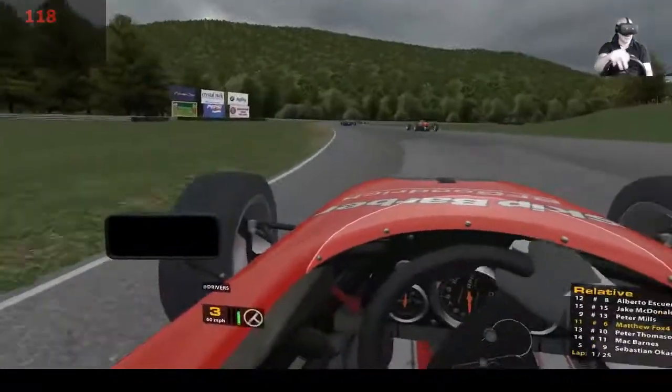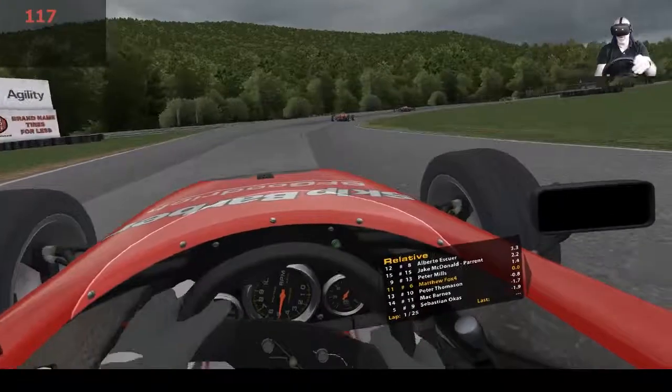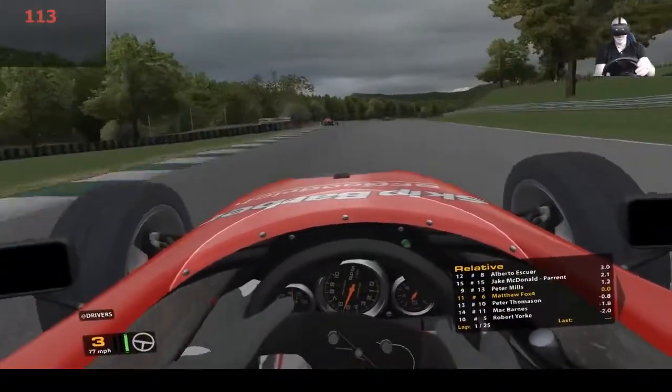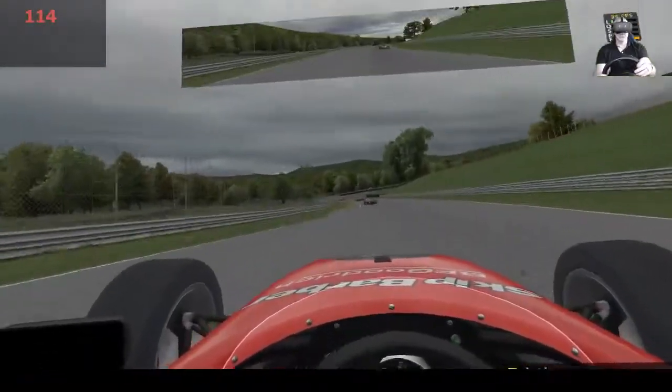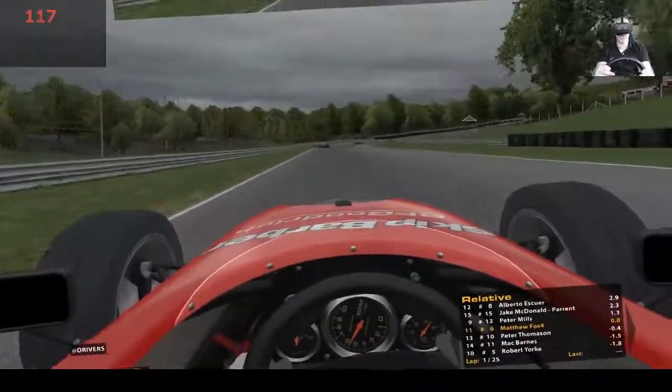Forget the start, just get stuck in mate. Go go go - forget the start. This is all right. Loads of people crashing - this is a tricky corner.